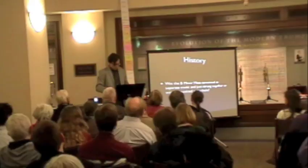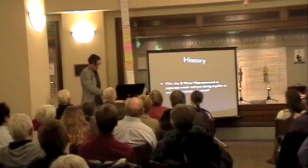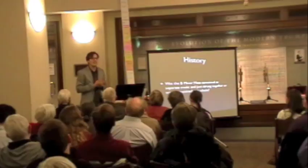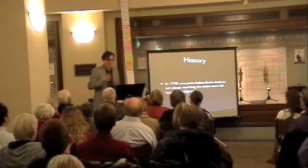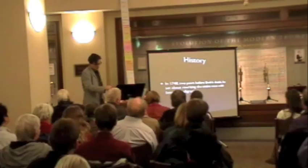Was the B minor mass conceived as separate music, or as a whole? The first clue we get into Bach's intention happens in 1748, two years before his death. He decides to completely rewrite, in beautiful penmanship, the entire mass. This is the first time you get the impression that he saw it as one whole, not just a bunch of different things he compiled. For the first time, you see clearly that Bach's intention was to have this work unified.